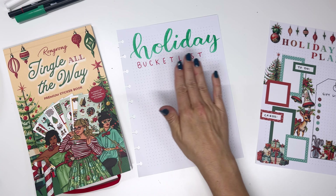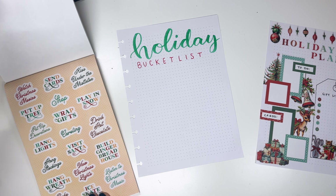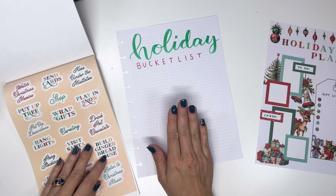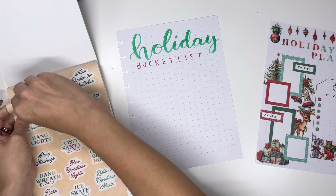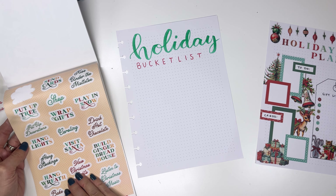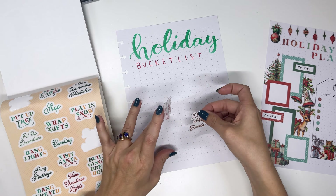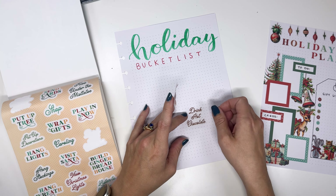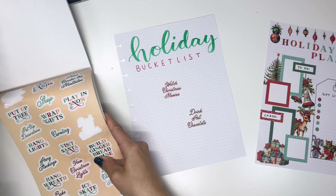I made this little sign that says 'holiday bucket list.' So we're going to go ahead and pick out the things that I want to put on here. I'll grab 'watch Christmas movies' and 'drink hot chocolate' — we'll just put that one down first. And as we do this, I'm going to go find stickers that I can use with it and then put everything else around it. We're going to get at least five or six items onto here.